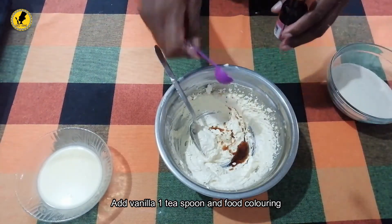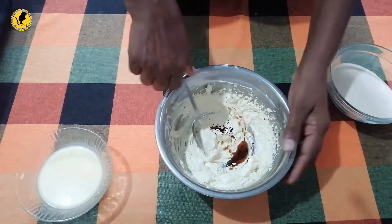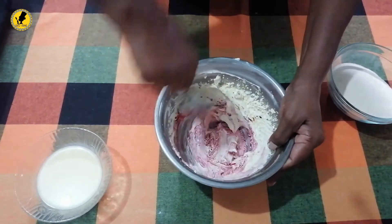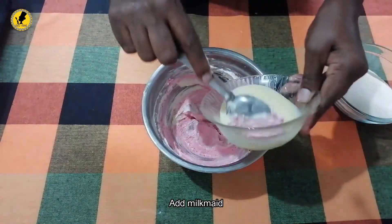We will add the juice to the juice. We will add the juice.